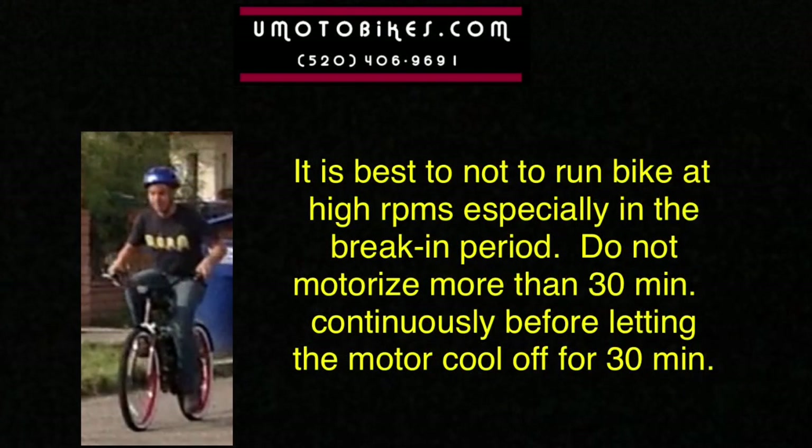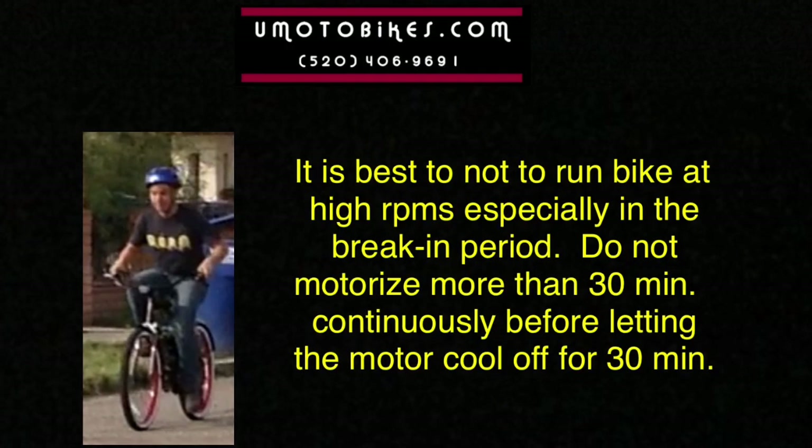It is best not to run the bike at high RPMs, especially in the break-in period. Do not motorize more than 30 minutes continuously before letting the motor cool off for 30 minutes.